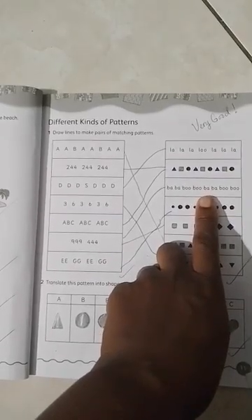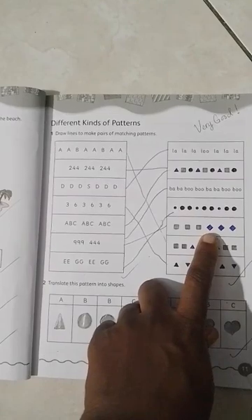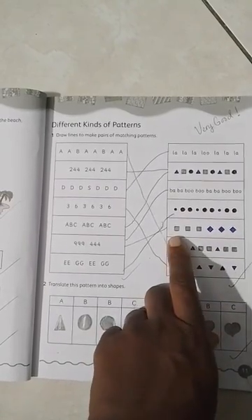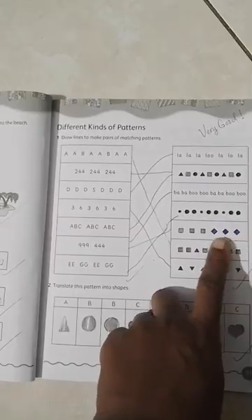We have another group with two different groups. We draw a line to match it where we have square, square, square, diamond, diamond, diamond, square, square, square. Square is one group, diamond, diamond, diamond is another group — two groups of two different shapes, just as the previous had two groups of two different numbers.